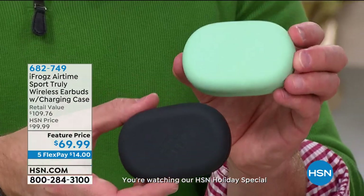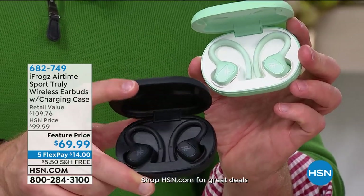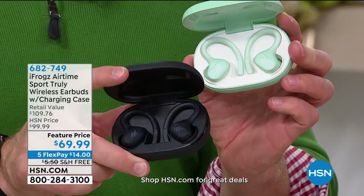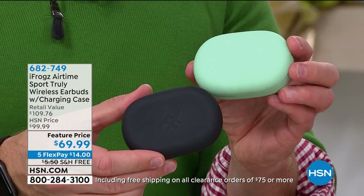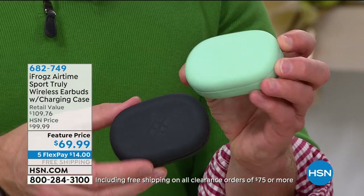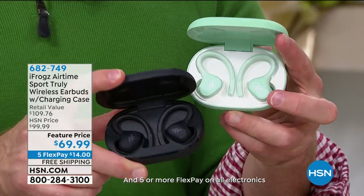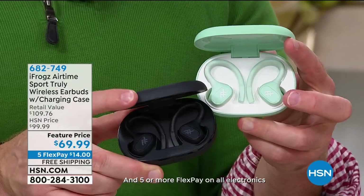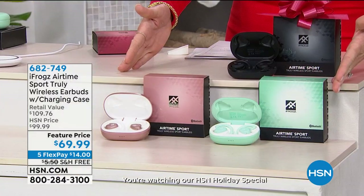We just sold out of the rose quartz, so thank you. Now we have black, mint, and rose gold. Get your second pair — $30 off brings it to $40. So think about that — two pairs. The same price you'd pay for one in retail. So it's really the time to get them now. These are the colors that you have to choose from.